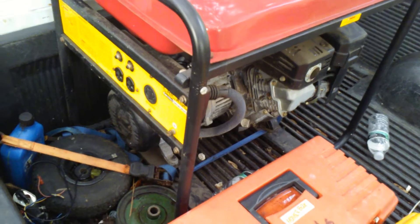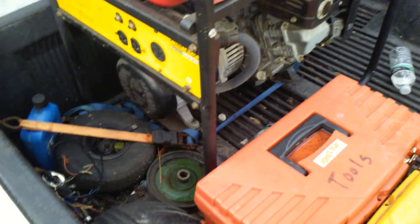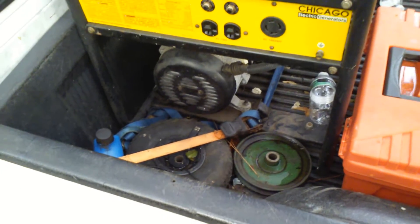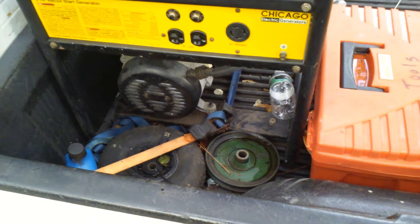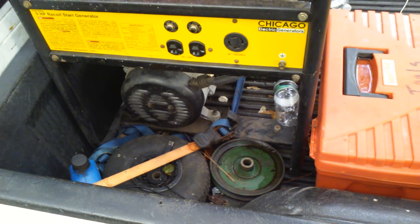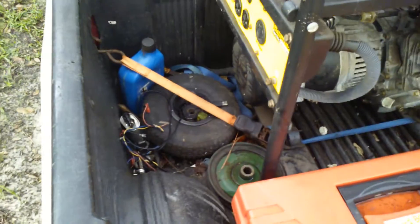I fired it up today and got no voltage coming out. How can a brand new generator that's never been used not work? I took off the back cover — this is a brushless generator so it has an exciter circuit run off a capacitor. I got a capacitor meter that checks how many microfarads the capacitor is actually putting out, not a voltmeter, and the capacitor was bad.